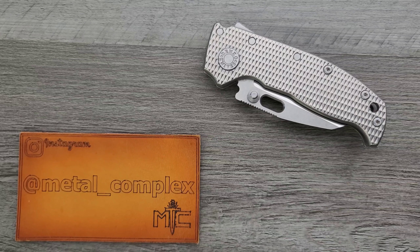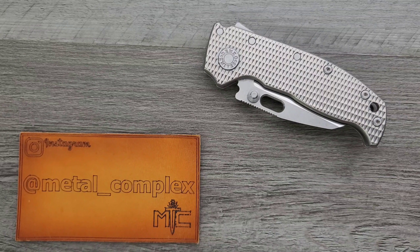What's going on YouTube? Metal Complex here, and today I've got a really interesting knife review slash knife overview to share with you guys.